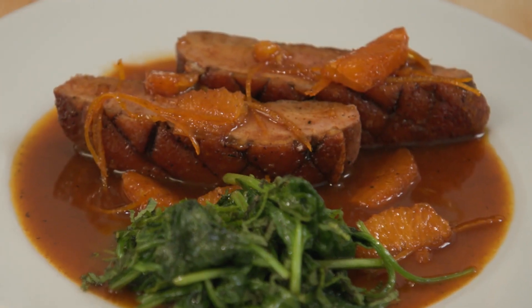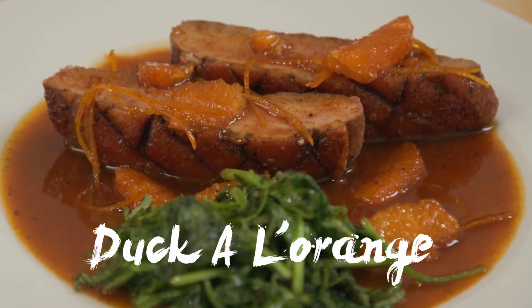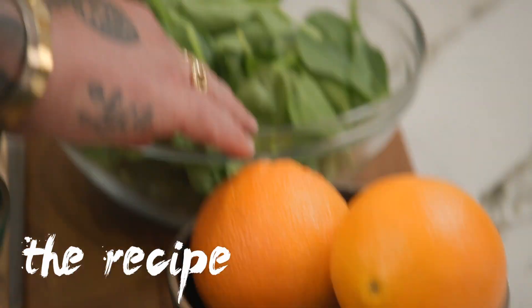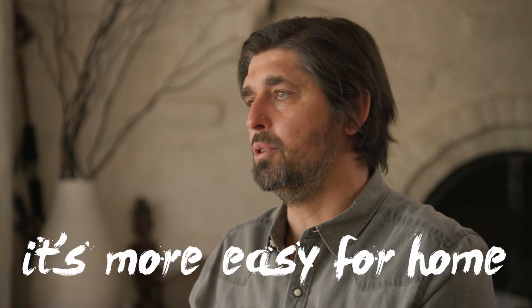Welcome everybody to Ludo à la Maison. Today we are in my house and I'm very excited to show you how to do a duck à l'orange — duck with orange. We have some good duck in France. We're obsessed with duck, we cook a lot of duck. You go to a lot of bistros in France, you can have a good duck à l'orange. It's not a classic dish we cook a lot at home. I don't know if it's because people are scared to do the sauce, but today we simplify the recipe a little bit. It's more easy for at home.